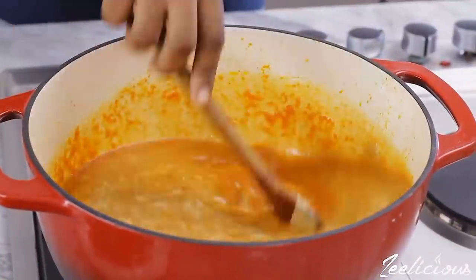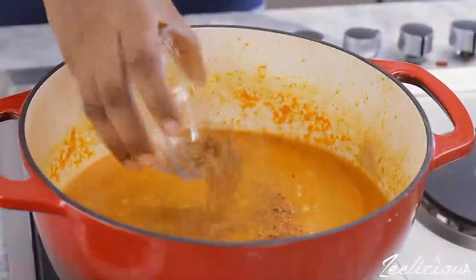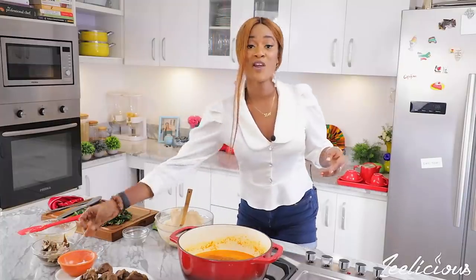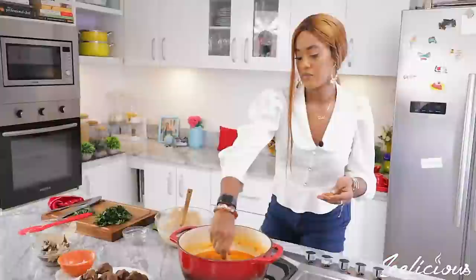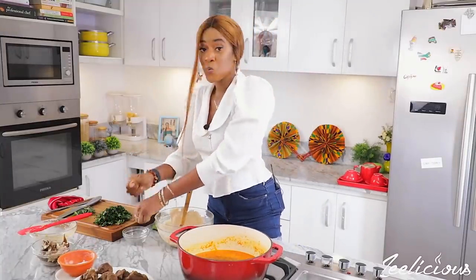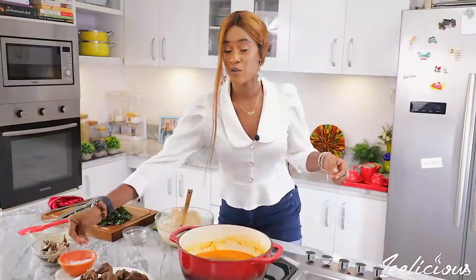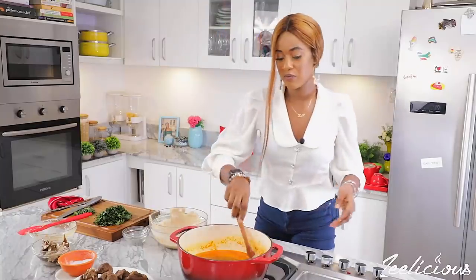Looking so creamy! Next I'm going to throw in some crayfish and some ground peppers. I'm also adding seasoning cubes and a little bit of okpei, because I really like to cook with this local seasoning — it'll melt right into the pot. Then I'm going to sprinkle some salt, not a lot because I already have seasoning in the stock. Afterwards I'll give it a good stir.